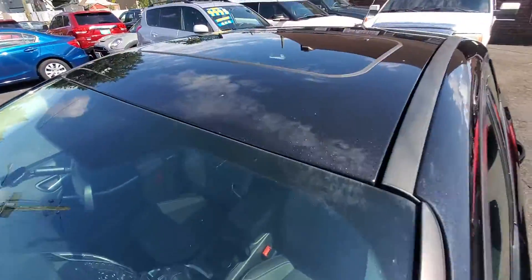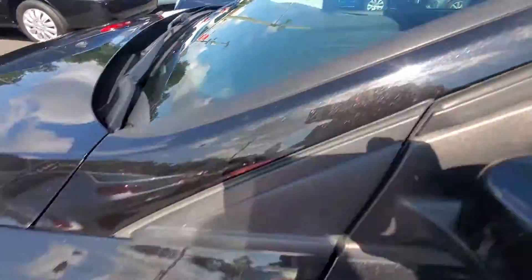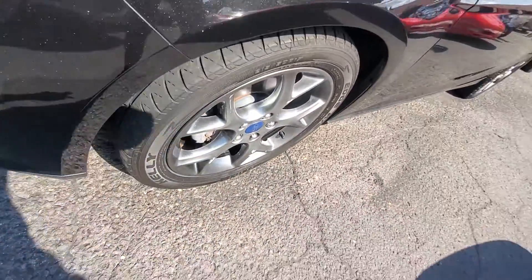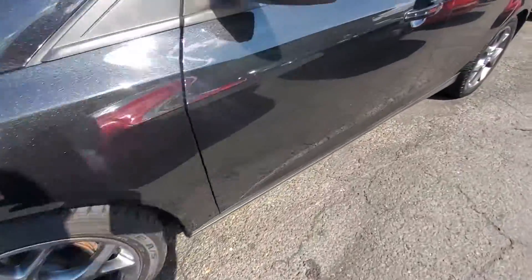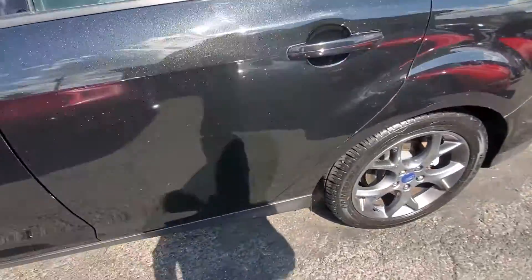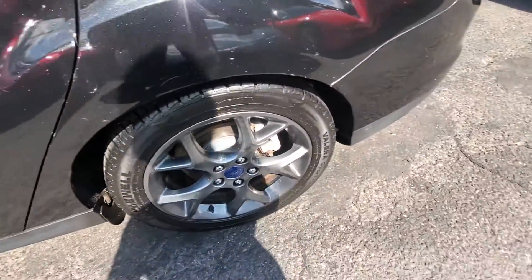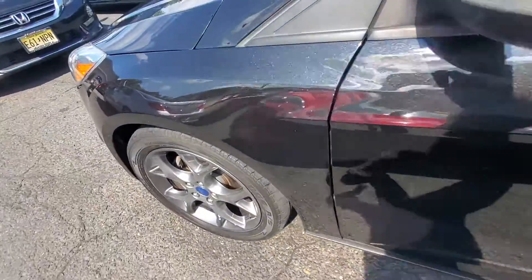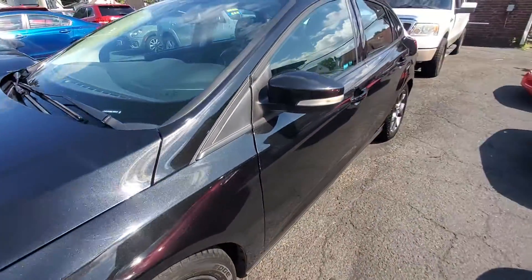Here's your sunroof, as I mentioned. The front two tires are Kelly Edge with good tread, and the rears are Primewell Valera's, matching in the rear. So you've got two matching fronts, two matching rears, and all tires are in very good condition.